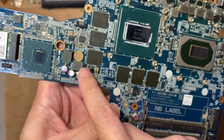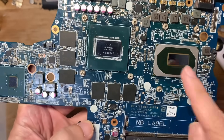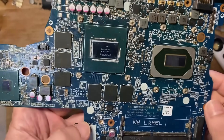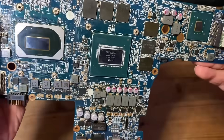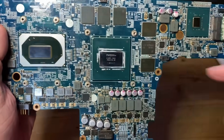I've checked the resistance on the relevant power supplies — there are no shorts. I have also reflashed the video BIOS to the 1660 Ti version, so I guess we're good to go. Let me just put the laptop together, power it up, and we'll see if the chip works.